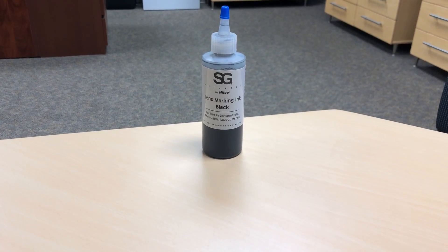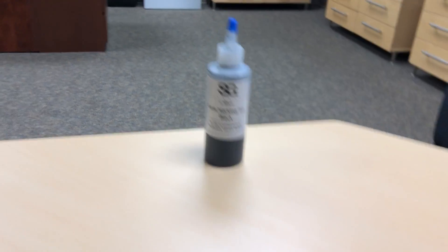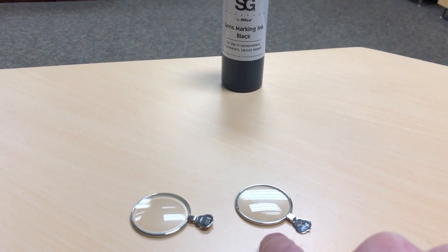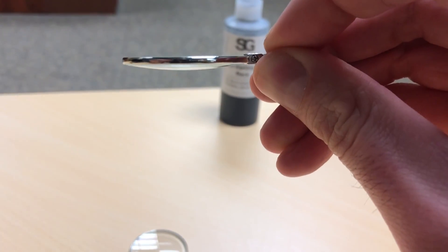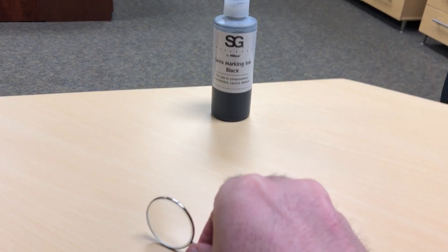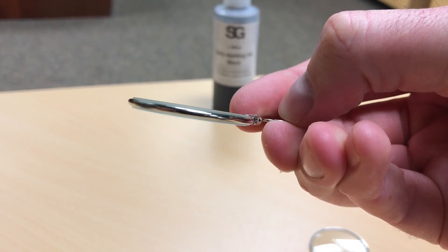These are lenses when they're cut down to a smaller size. It's a minus six and a plus six. You can kind of see how the plus six has a convex shape, and the minus six is a little concave.